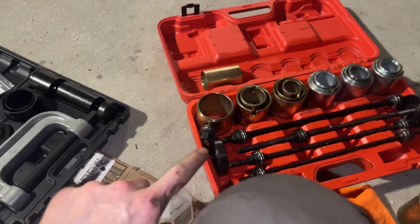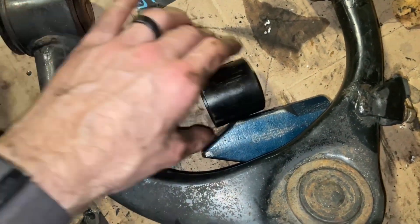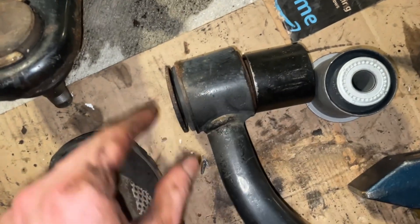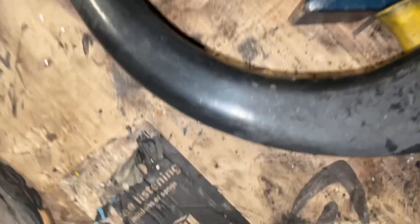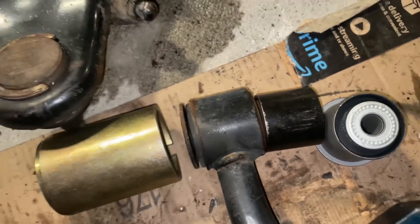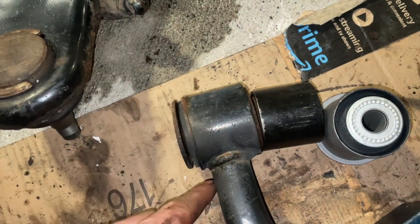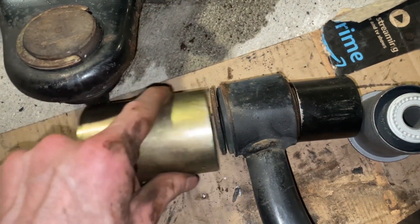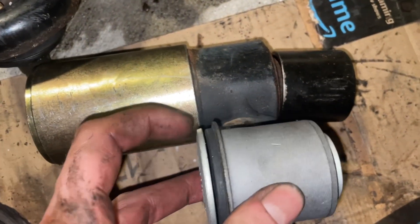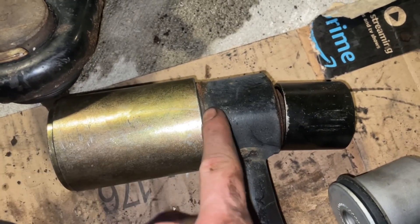I have my push-pull kit and my ball joint press kit. I'm going to start with the bushings on the upper control arm. I have a little ring that fits perfectly to press them out, but I also need a bigger ring on the outside to receive the bushing. Everything has to be lined up perfectly — you can't use one that's too big. The problem is that this one fits over the end of the bushing but hits the lip, which makes it a pain to press them out.